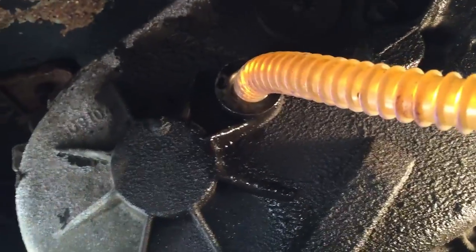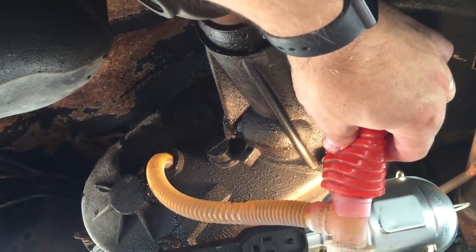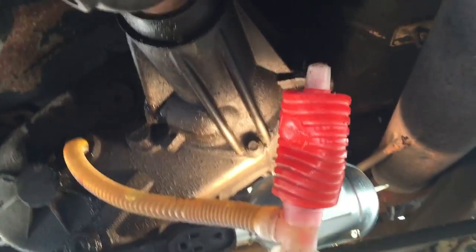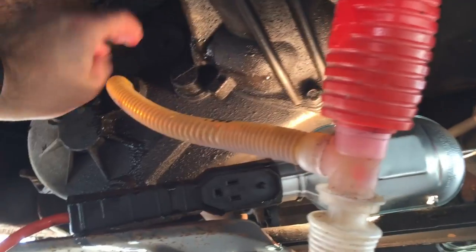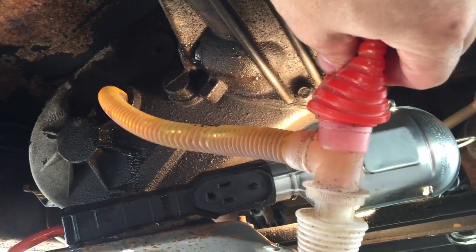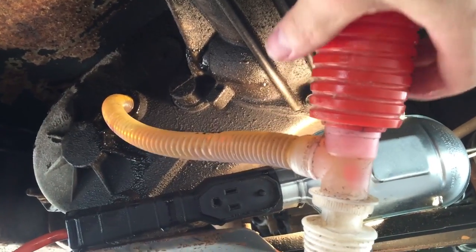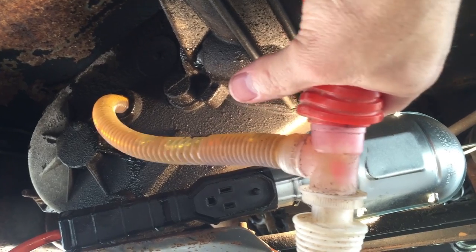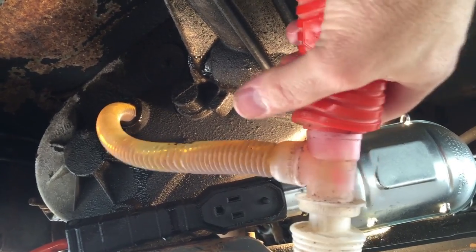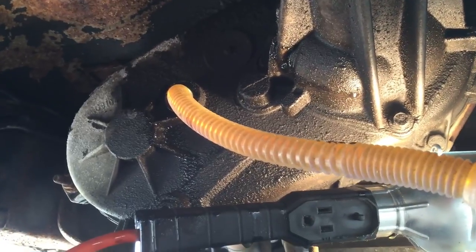As long as that pipe stays in there. Basically this is just pumping it out of the gallon jug and up into the transfer case. This is another way to do it if you have a space issue or if you're taking it out of a five-gallon bucket where you can't really pour it very well. I'm gonna just keep pumping this until she's full and then we'll close her up.